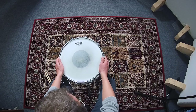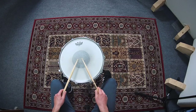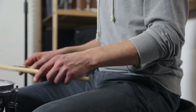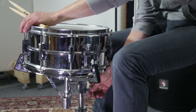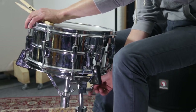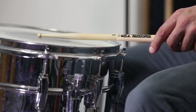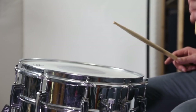Place the snare drum between your knees. To find the right distance, let your elbows hang loosely on the sides of your upper body. The tips of your drumsticks should then be in the center of the drum. Adjust the height and tilt angle so the stick hits the drum at a shallow angle without touching the rim. Make sure you can also play rim shots and rim clicks comfortably.